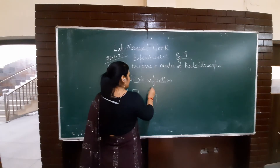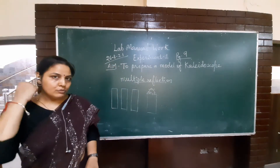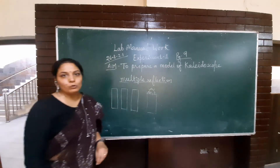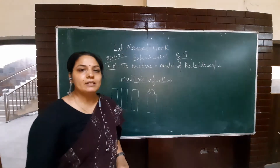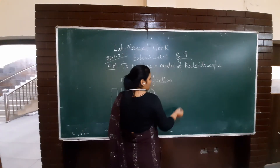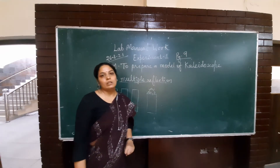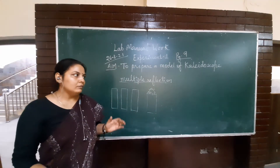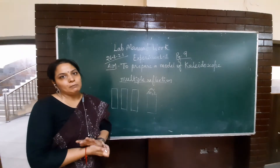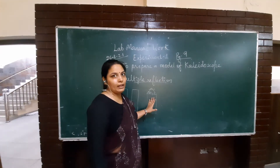This is an equilateral triangle — 60 degrees on each side. So we can check the multiple images formed. If you observe this, you will find six triangles. If we use multiple mirrors, we will find multiple images.